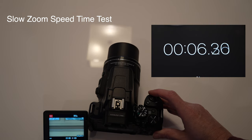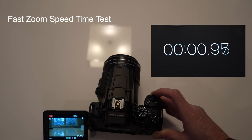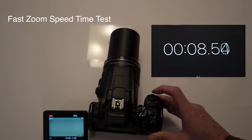Let me give you an idea of exactly what the differences are in zoom speeds. From full wide to full zoom, at the slow speed it takes about 14 and a half seconds. Pressing the rocker harder to get the fast zoom speed, you can see the difference — it takes about 8 and a half seconds to go from wide to full.